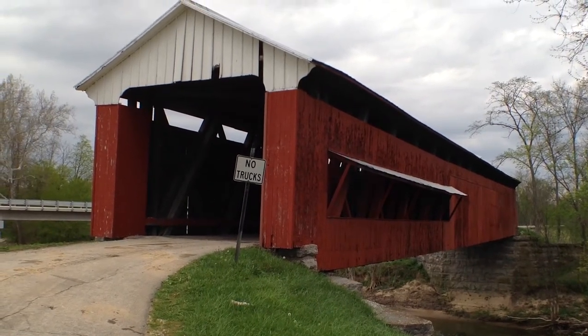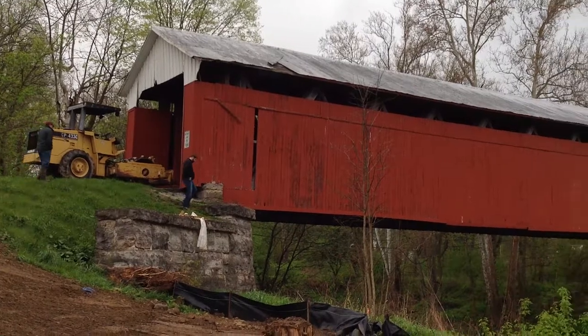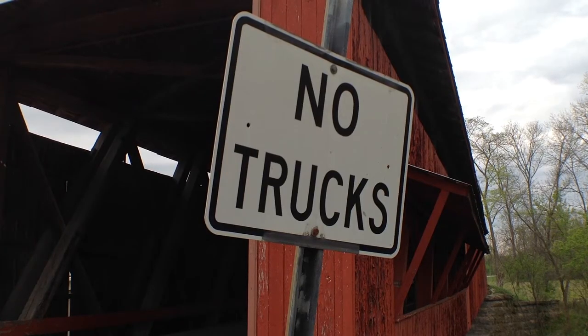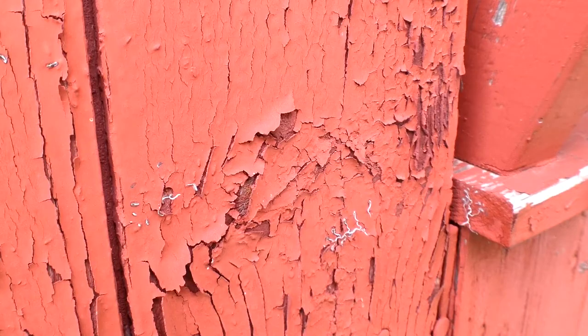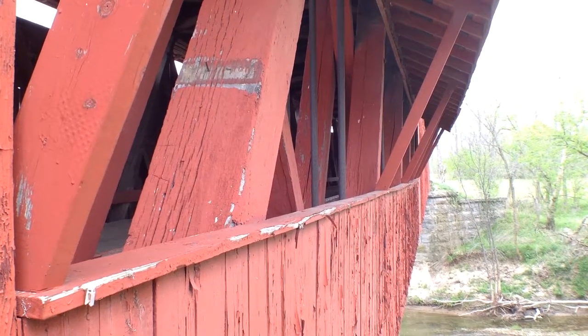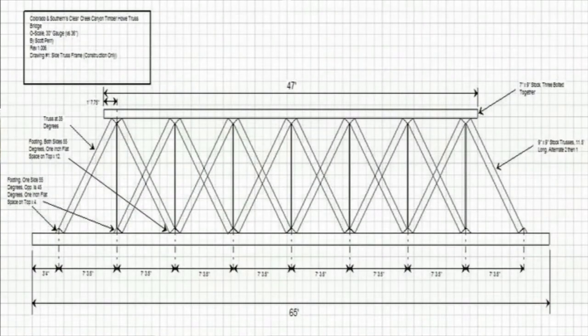Wesley Bradshaw introduced himself on site at the Scipio Covered Bridge in Scipio, Indiana. The bridge, built somewhere in the 1860s, is undergoing a renovation and rehab. It has suffered damage from semi-trucks using GPS shortcuts. A new bridge has been built nearby to reduce further impact. The scope of work includes replacing all siding, structural timber repair using FlexTech, and approximately 75 repairs. The bridge is a Howe truss design, between 155 to 160 feet in length.